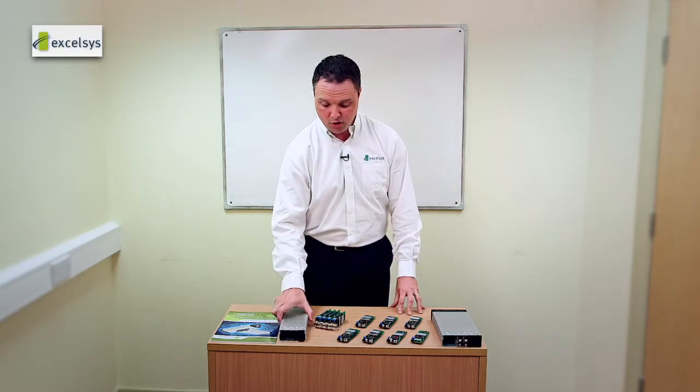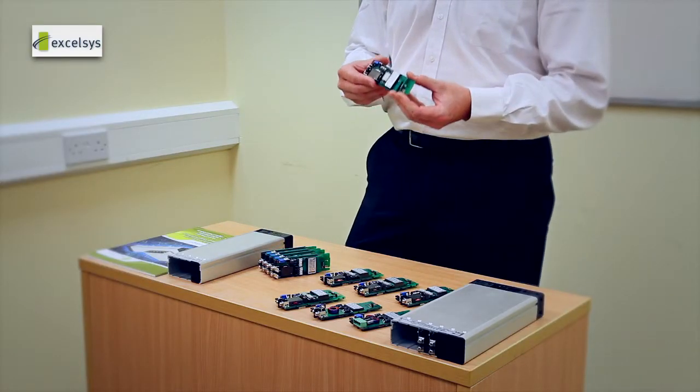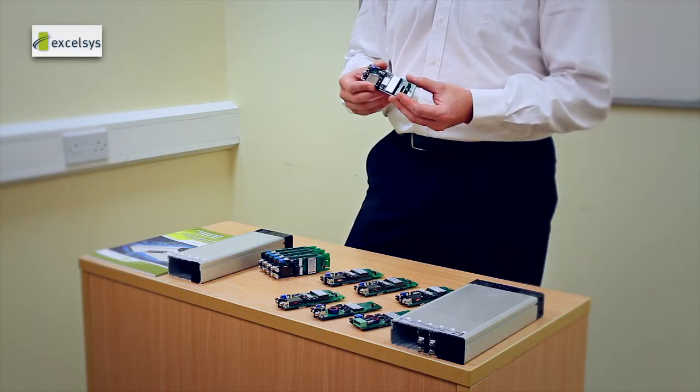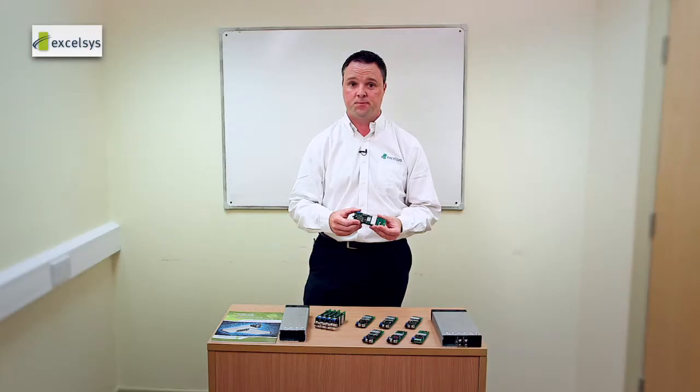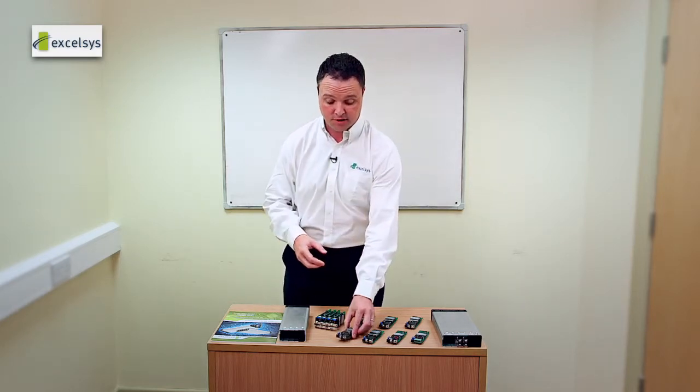We then have seven unique power modules which can be set to your exact voltage needs and inserted into our chassis to build up to your final solution. So how do you go about understanding exactly what configuration is best for you?